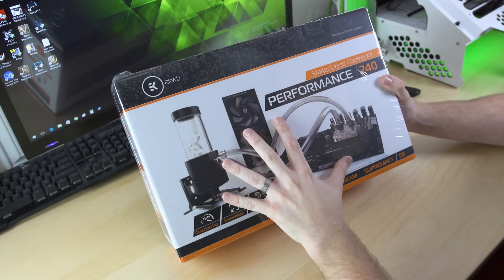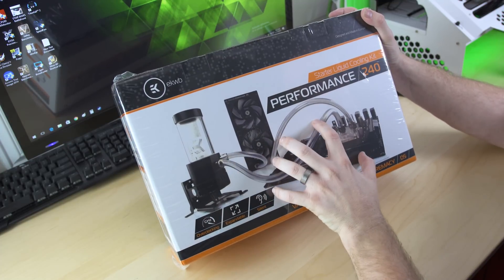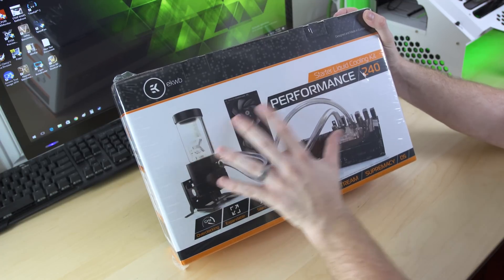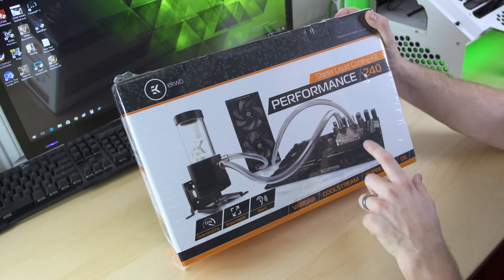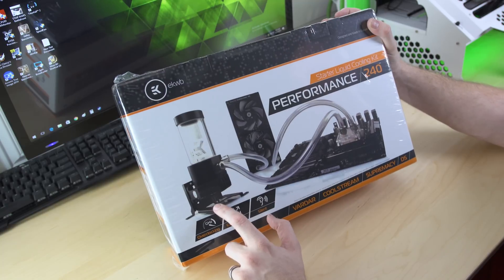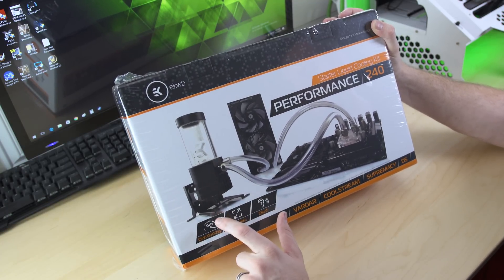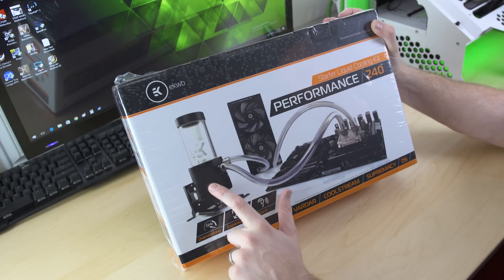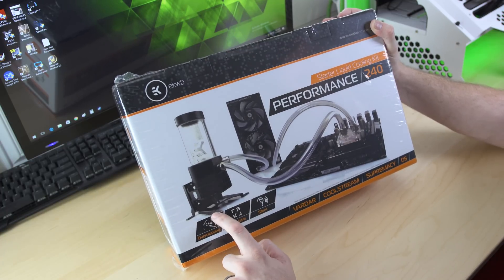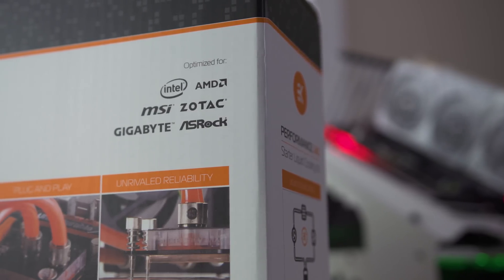The cool thing about these kits is this is not just an upgraded AIO of sorts. These are actual off-the-shelf custom parts that you would pick if you were putting together a custom loop, but EK has already done the legwork for you. They've already put the right size tubing in there, the amount of fittings you need, the block, the radiator, the fans, the pump, and even a mounting option for the pump. That's probably one of the most frustrating parts of putting together a new loop — figuring out where you're going to mount stuff. Not only does this have a mounting option for the pump, you can also mount it to a fan as an actual mounting spot. And it does have brackets for Intel and AMD.